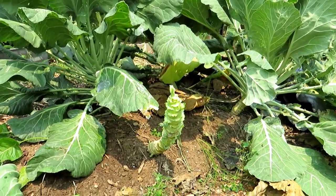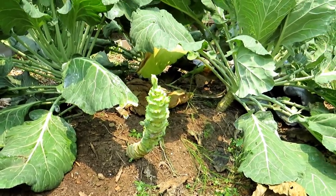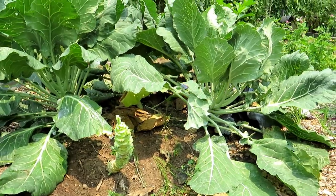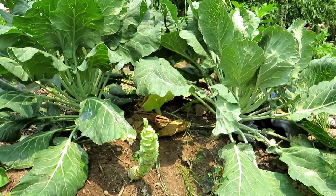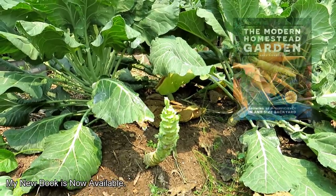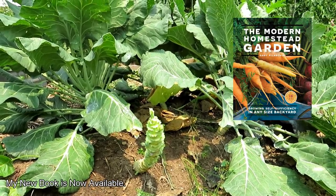It only took about a minute to strip the leaves off of that collard green plant. Collard greens and kale enjoy the cool weather — they can take a frost, the leaves taste better. The stalk that's left will stay alive. We're going to water it in with fish emulsion to bring the leaves back.